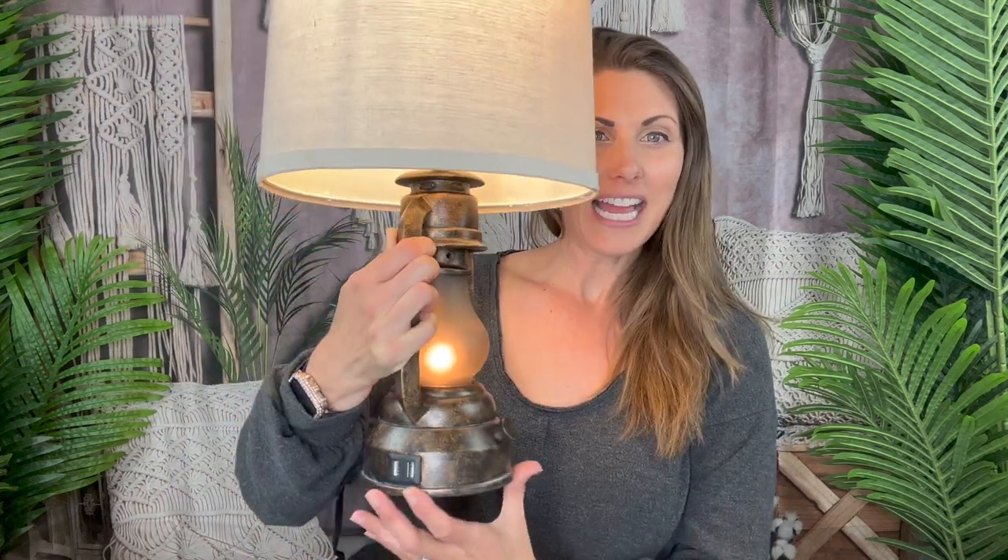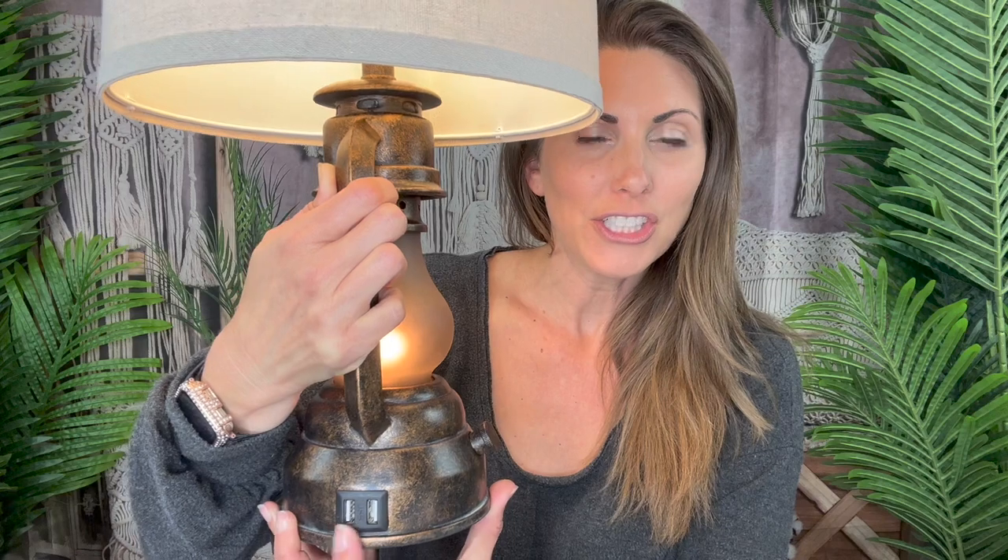I was sent a set of these beautiful farmhouse style lamps that you actually put together yourself. I'm going to show you how to do that in one second, but let me show you some of the details of this really cool lamp. There's a twist knob — when I twist it once you can see the bottom part turns off and the top part turns on. You can decide how you want it, or if you want it totally off. And on the side there's a charger for your USBs, which is so awesome.